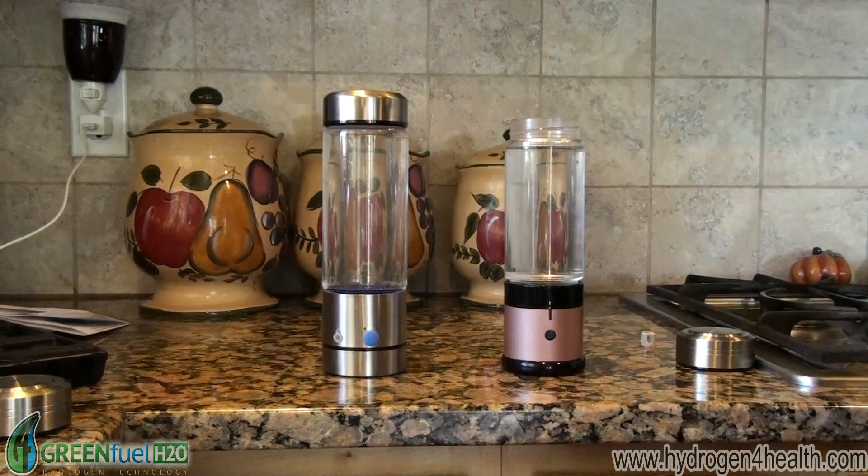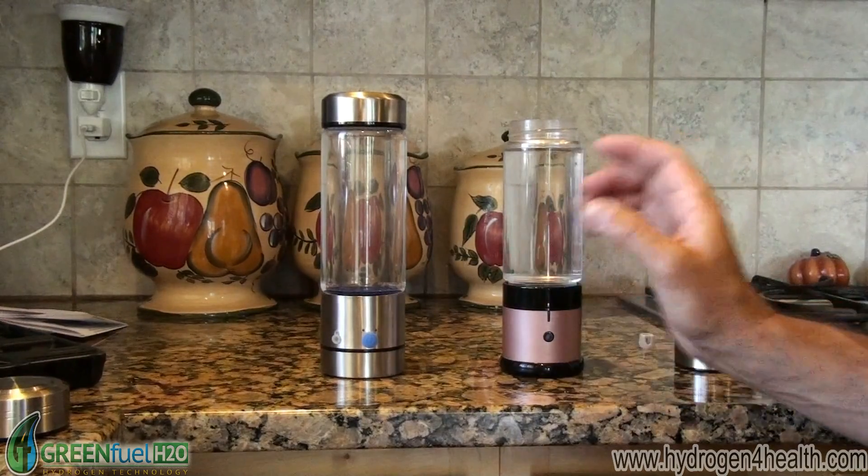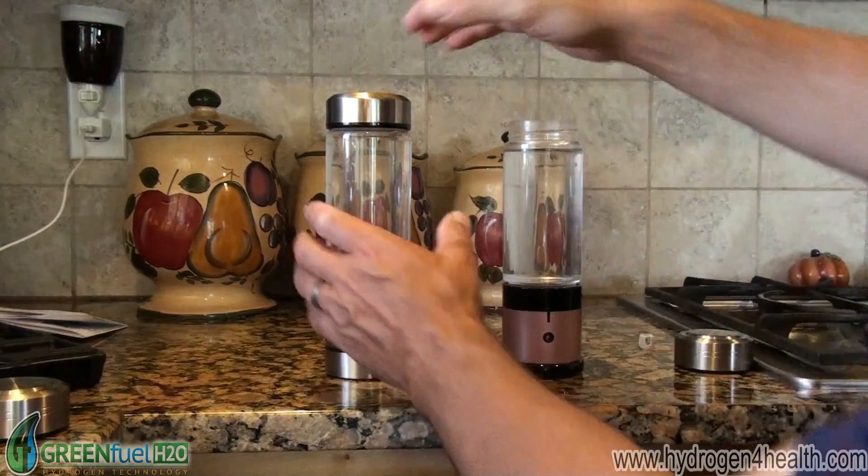All right, the other bottle is now completed. We'll go ahead and take the top off of it and give it a test.